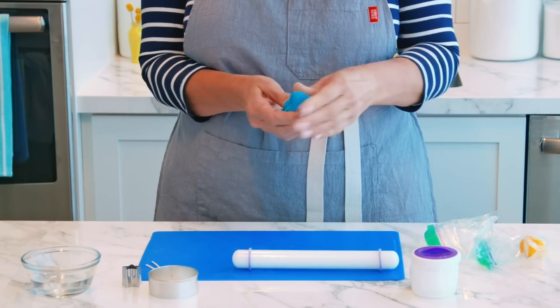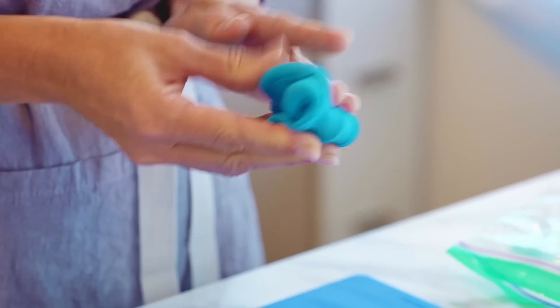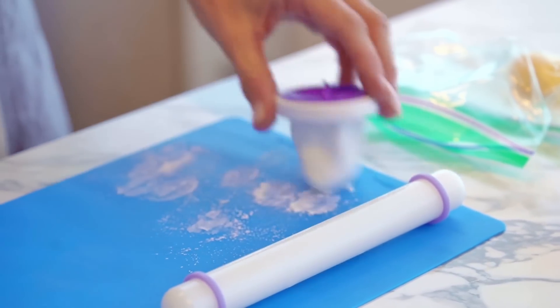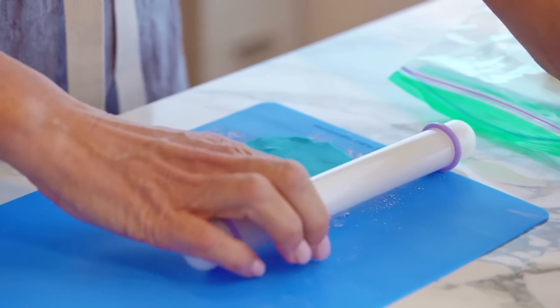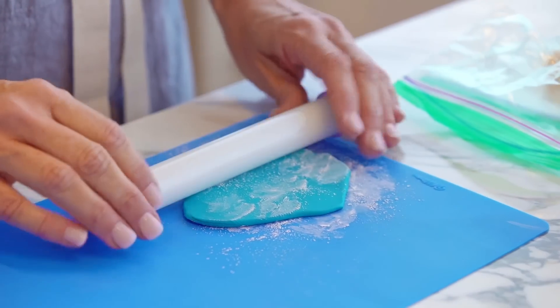I'm going to start with my teal fondant here. I'm just going to knead it and dust my surface with a little bit of cornstarch. I'm going to add a little more cornstarch so the fondant doesn't stick to my roller.